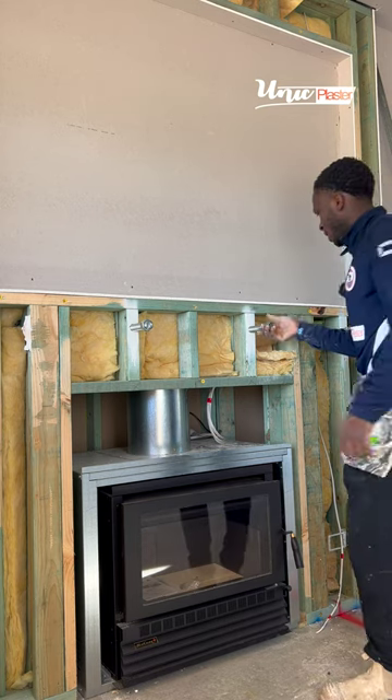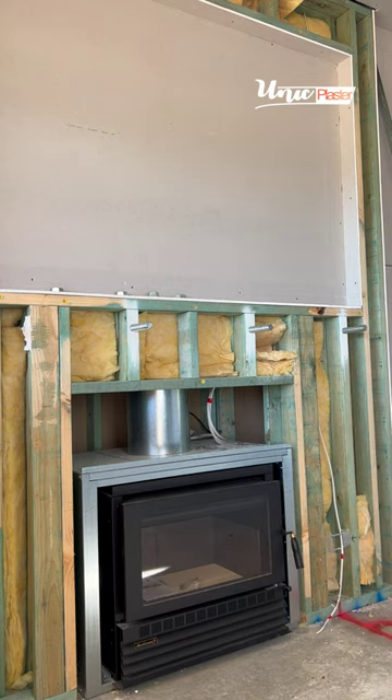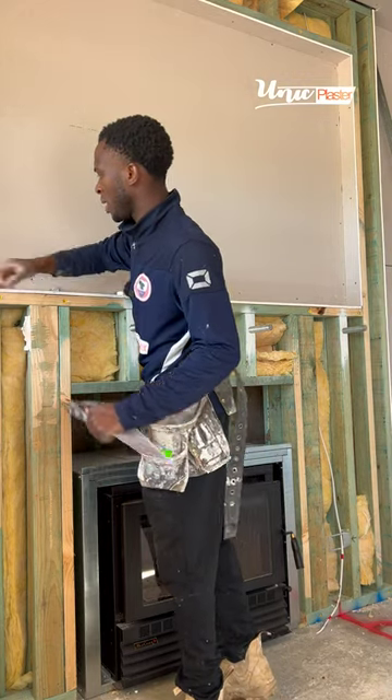First thing I'm gonna do is remove all these nuts right here. I'm also gonna trim all this overhanging plasterboard.